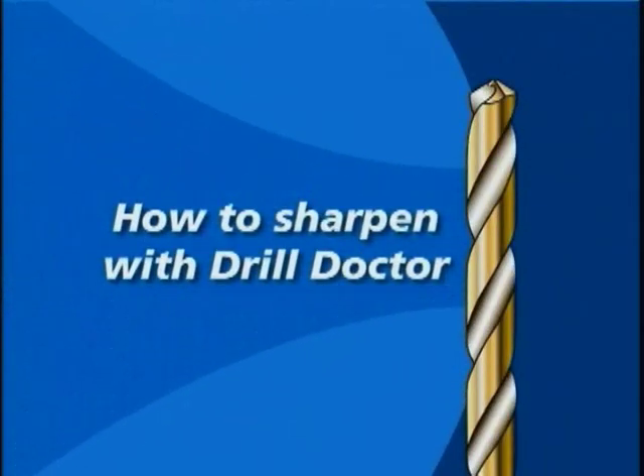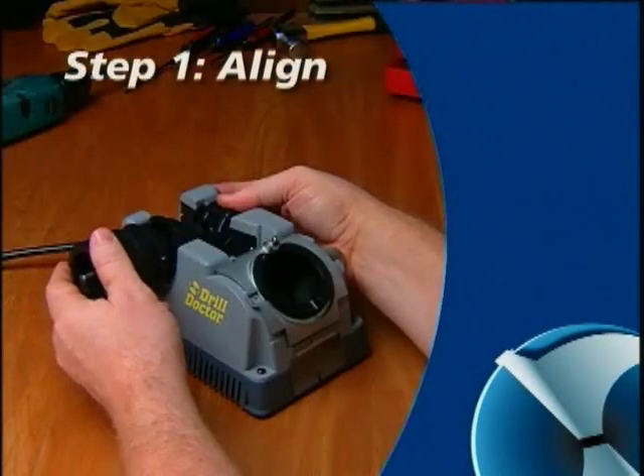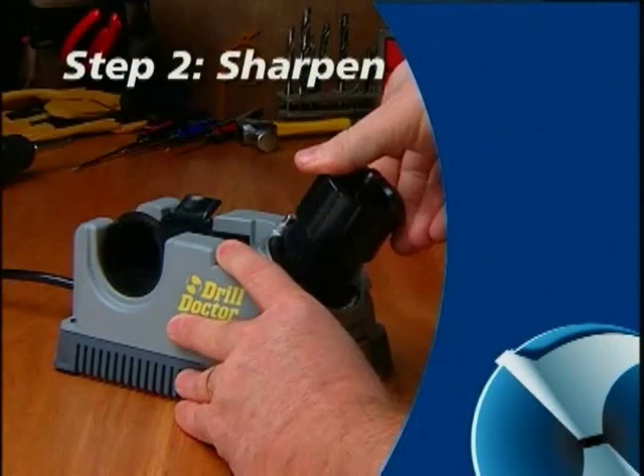How to sharpen with DrillDoctor. The DrillDoctor is easy to use — only two simple steps will sharpen any bit. First, you align the bit. This makes sure the DrillDoctor creates the right geometry and sets the bit so that only a small amount of the tip is taken off. Then, you sharpen the bit.